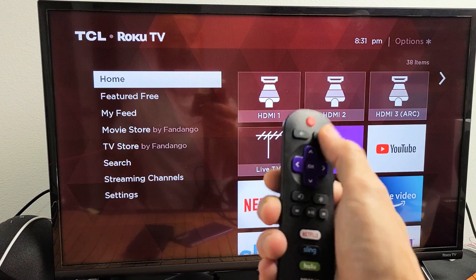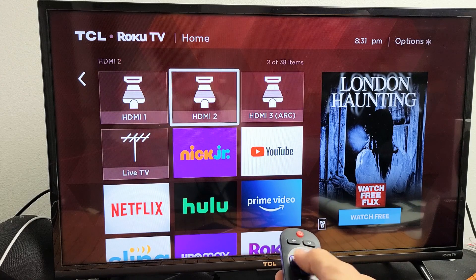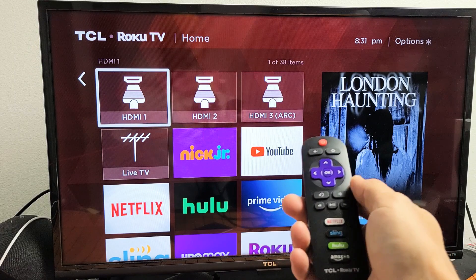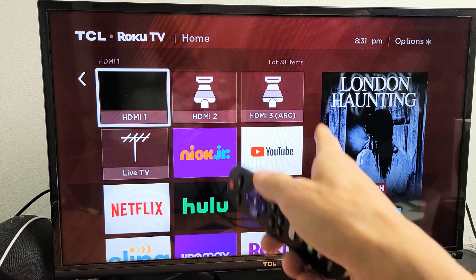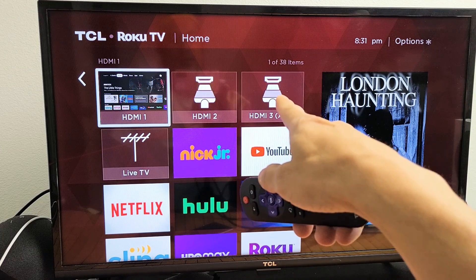First thing you've got to do is click on your home button. Once you do, you should see your inputs — HDMI 1, 2, 3. If you're missing an HDMI port like HDMI 2 or HDMI 3, just plug something into the back and it'll pop up on there.